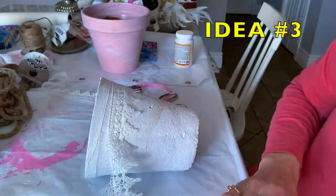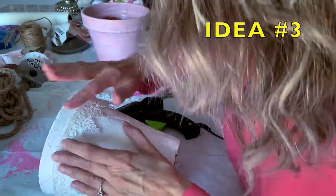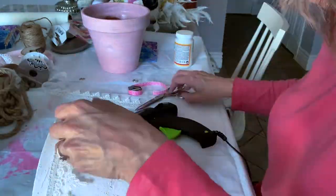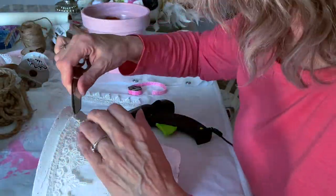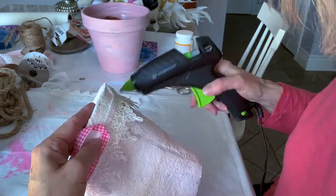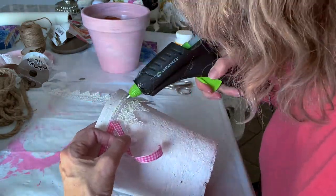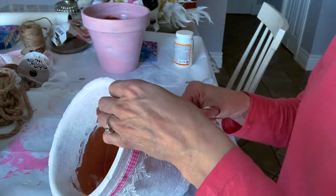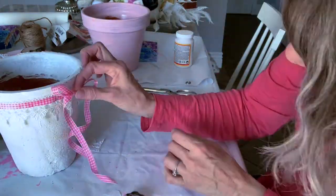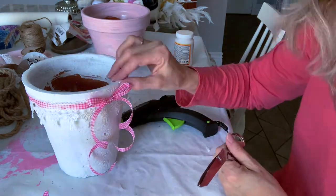For this first terracotta pot I'm simply adding a very elegant lace along the rim. Because it was white on white and didn't show up quite as well, I'm adding a pink gingham ribbon on top of it to really draw the eye to that lovely lace. Then I tie a nice shoe-tying bow with curly ends and hot glue it right at the seam where the lace and ribbons came together. Looks so cute!